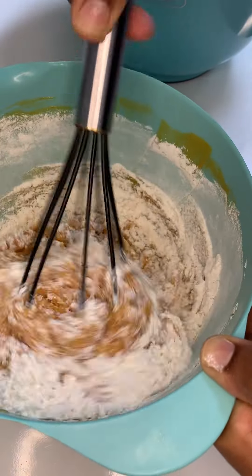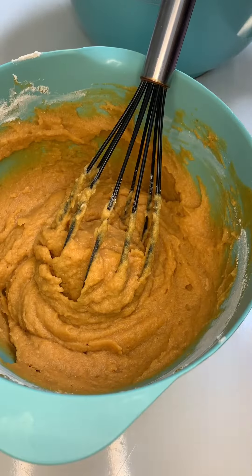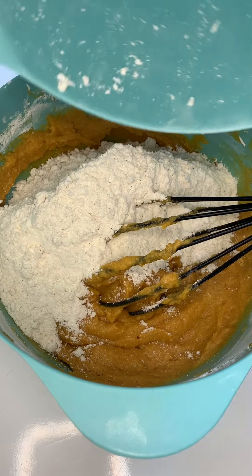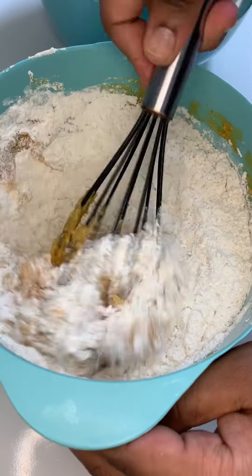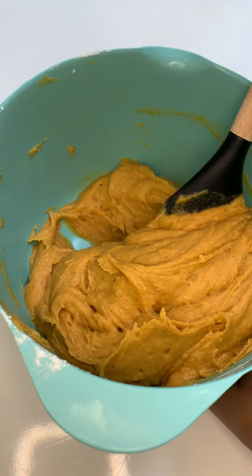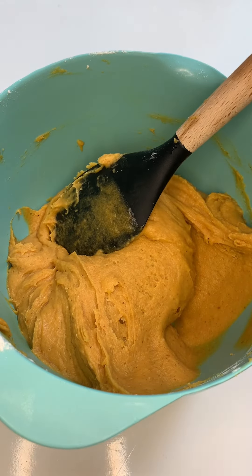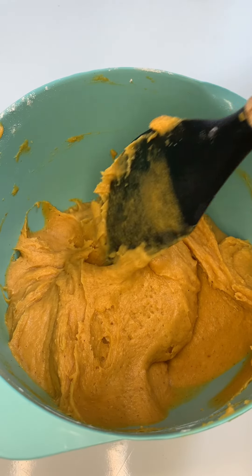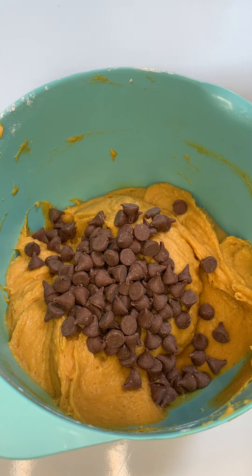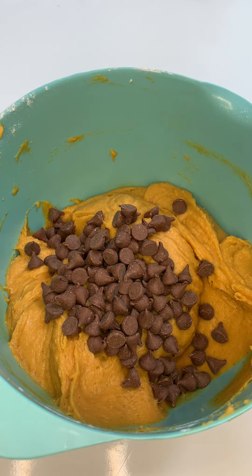Feel free to use a hand mixer if you prefer. My baby was taking a nap, so I didn't want to wake her up. The dough should be looking somewhat like this. Your oven should be preheated to 350 degrees Fahrenheit — that's equivalent to around 175 degrees Celsius. Since I'm using my air fryer, I will not be preheating it. I'll set it to the temperature about five minutes prior to adding my cookie dough, since most air fryers don't come with a preheat feature.